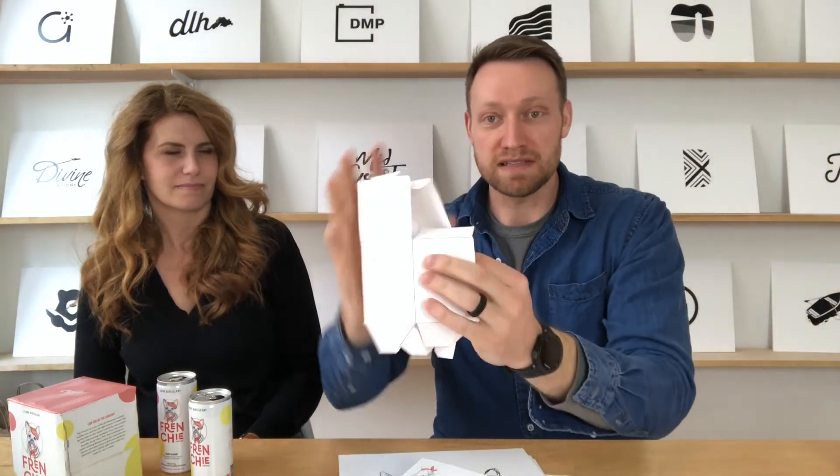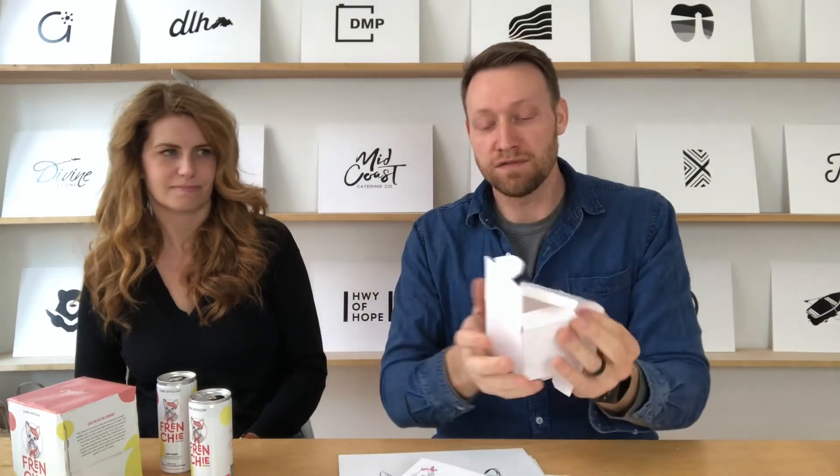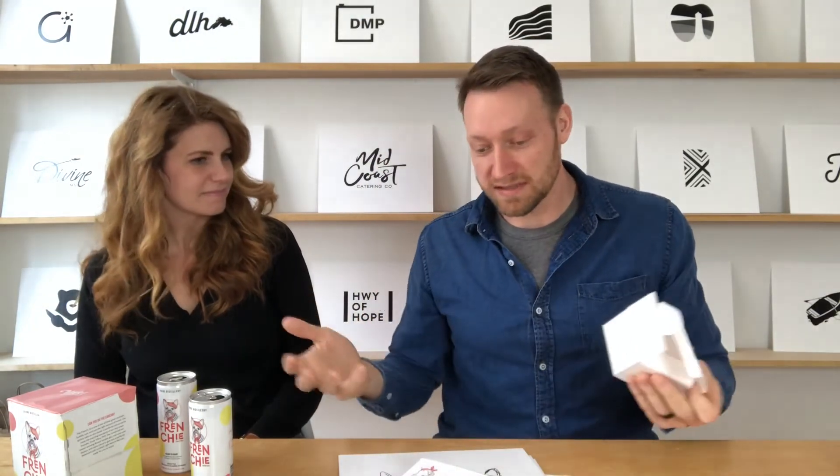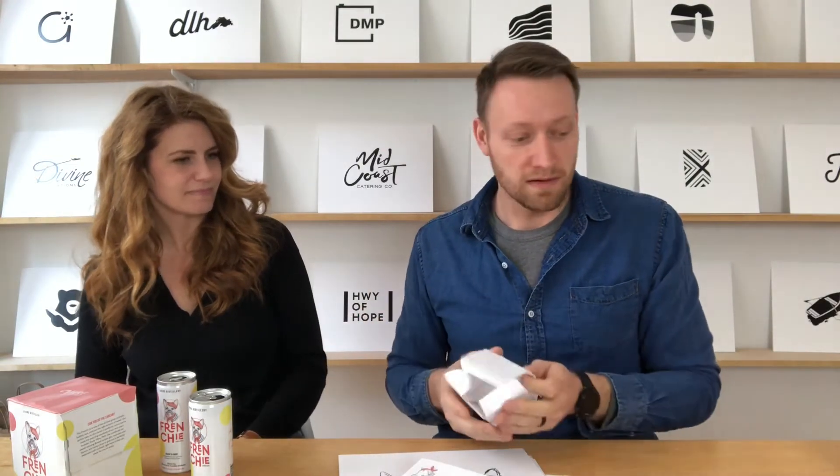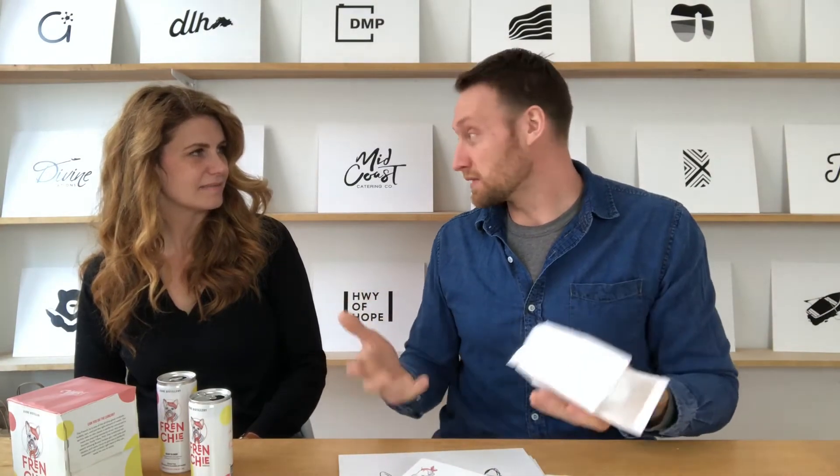We'll print this, fold it up, see how it looks, feel it, look at it — get a really good sense of how you interact with it. One thing I think people always forget when they're doing design work is it's going to be a real thing.